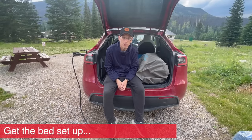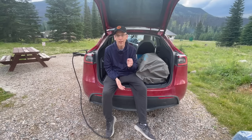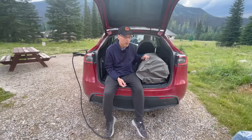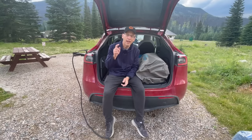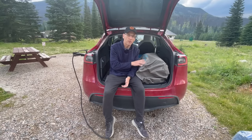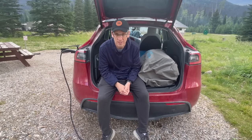The next step is to install the mattress. This particular mattress is a game changer, in my opinion, over an all-foam or inflatable mattress. This is a combination foam, self-inflating mattress from Lost Horizon. I've already slept on it once, and I can tell you that this is a camping game changer in a Tesla.